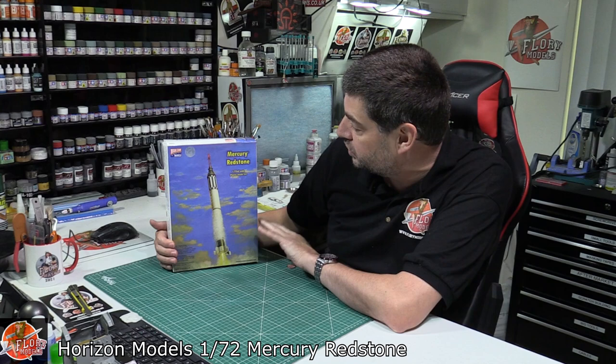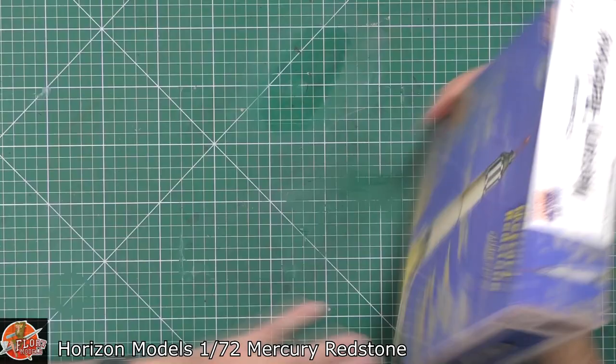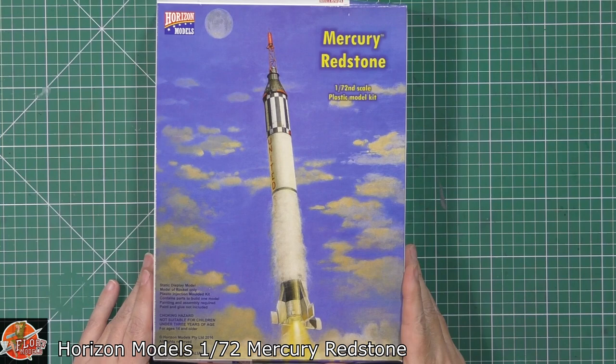Hello and welcome to Flooring Models Kit View Time. Today we've got another fantastic kit from Horizon Models — this is the Mercury Redstone in 1/72nd scale.